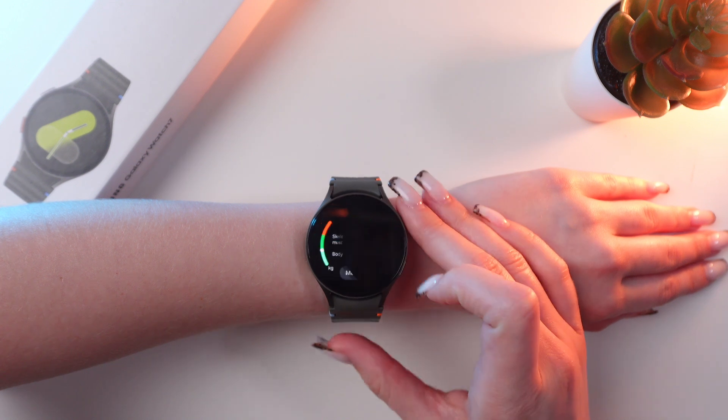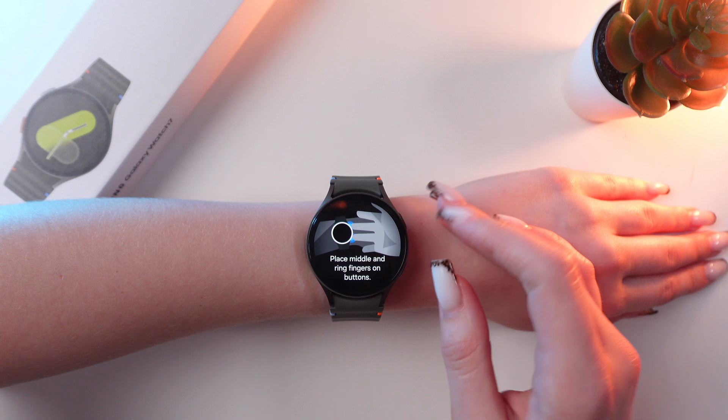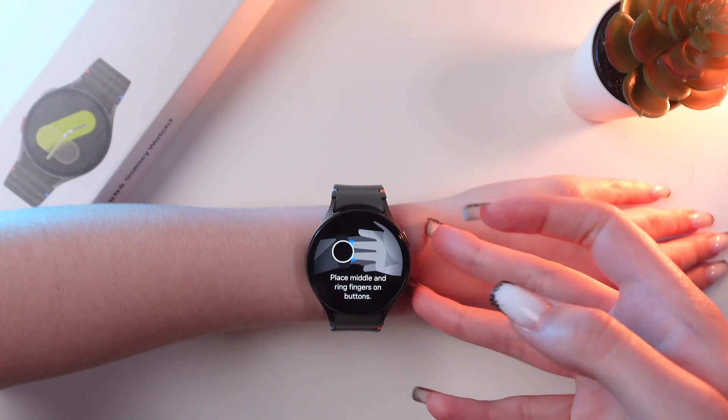So, let's tap the measure. Now you just need to enter your current weight and confirm.